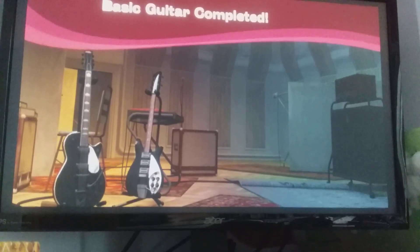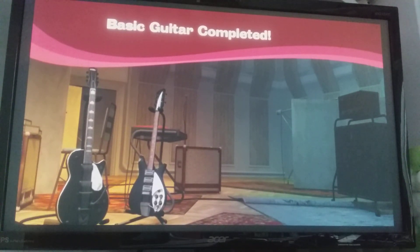Well done, we're all set with the guitar now. Sounds great. Nice work today and good luck.